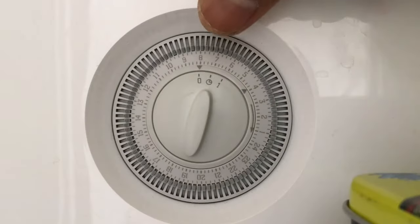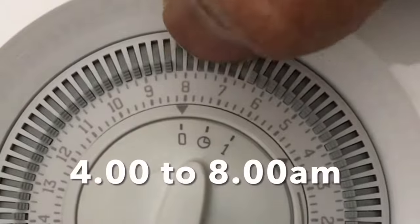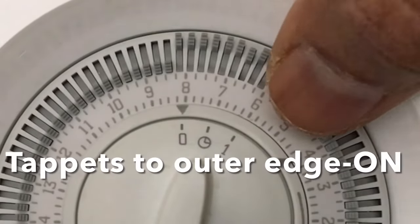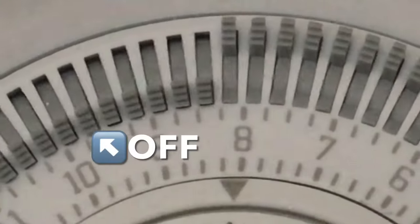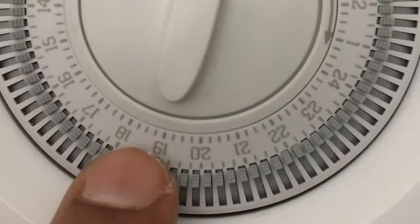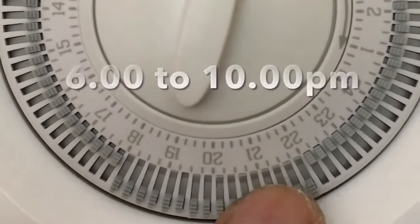Next, let's set up the timer. In this example, I want the boiler to be on between 4 to 8 AM, so I set the tapets between 4 and 8 to the outer edge for the on period — tapet in is off and out is on. Similarly, in the evening I set the boiler on between 6 to 10 PM by setting those tapets to the outer edge.